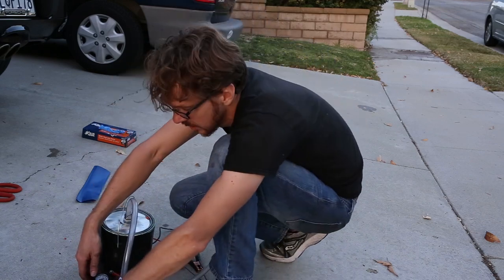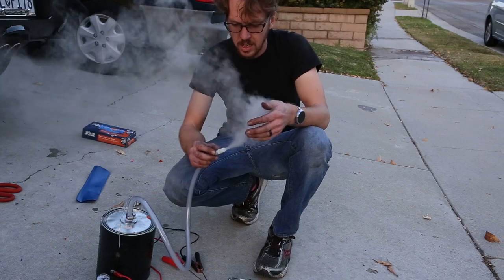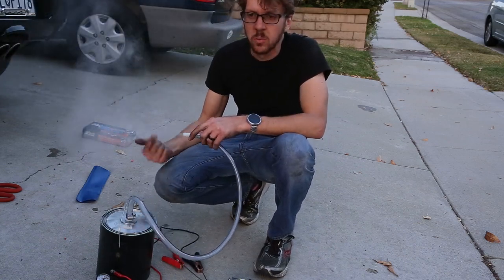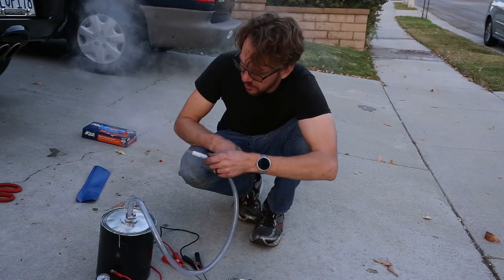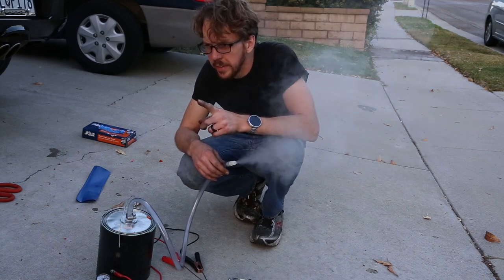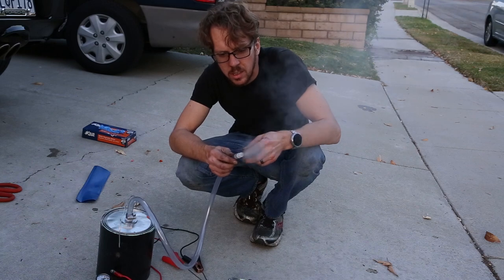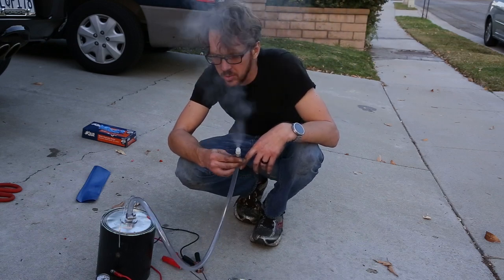I hooked this up to the air compressor and there we go — you can see it works really well. To get it to this point, I had to really get the resistance wire the right length so it would be hot enough. That was the key. You can see it produces a lot of smoke. I was able to use my air compressor because it has a regulated pressure output to get low enough pressure. You want to easily be able to stop it with your finger — you don't want high pressure because you don't want to damage your vacuum lines.